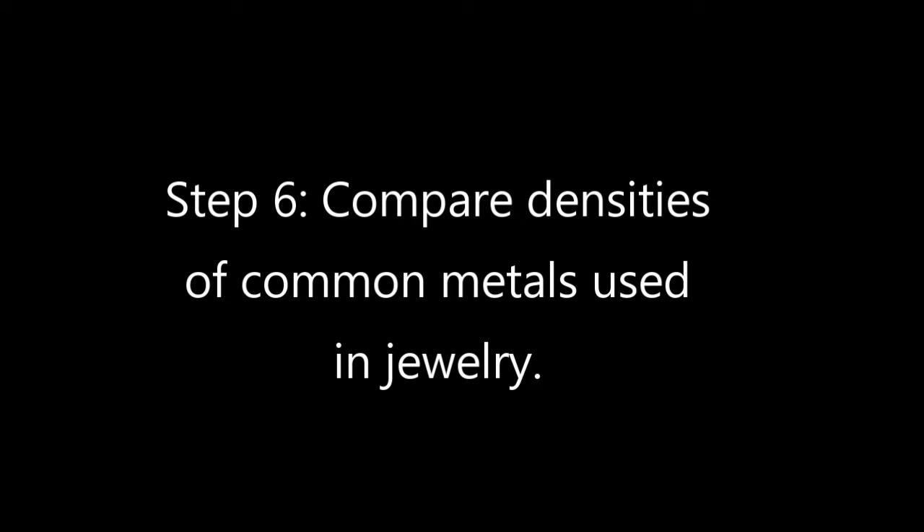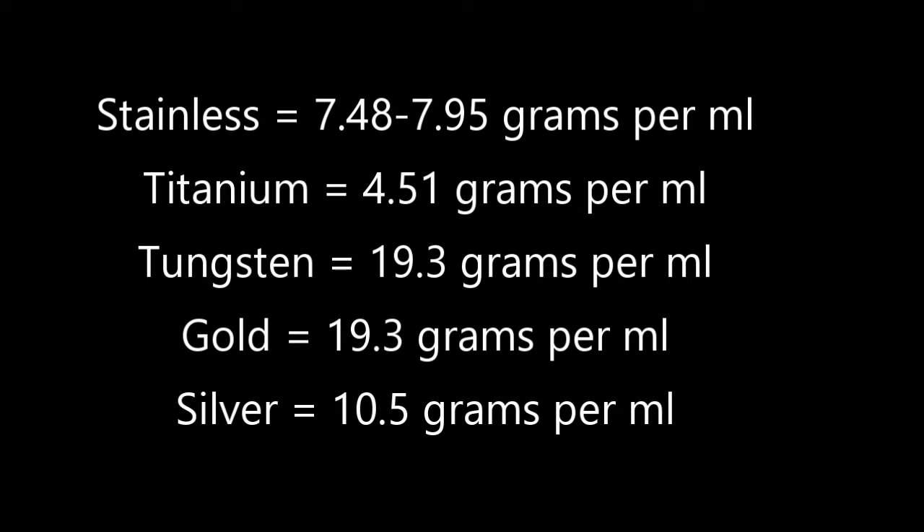Now that we've calculated the density of the ring at about 7.41 grams per milliliter or per cubic centimeter, we need to compare that calculated density with some common metals used in jewelry to see which one is the closest match. You can see that 7.41 grams per cubic centimeter is closest to stainless steel, which ranges usually from about 7.48 to 7.95 grams per cubic centimeter.